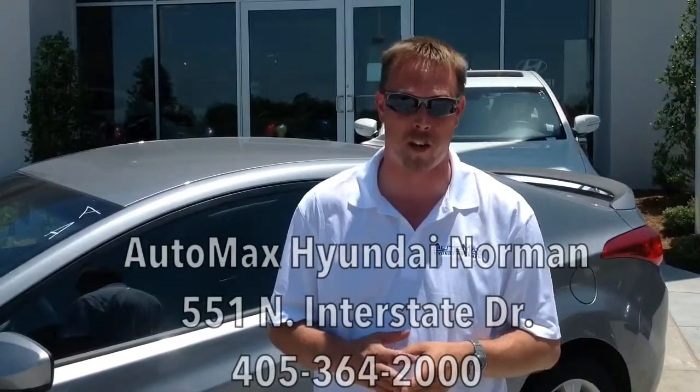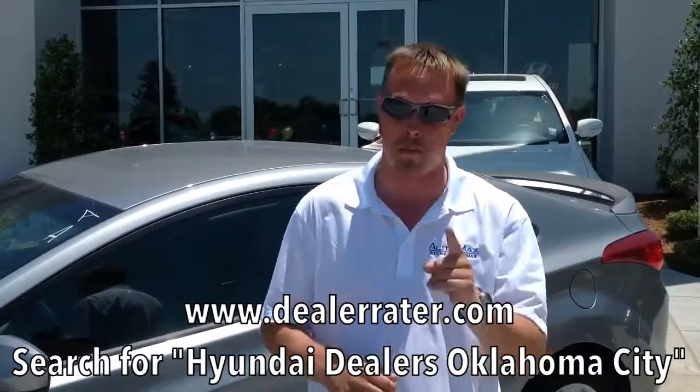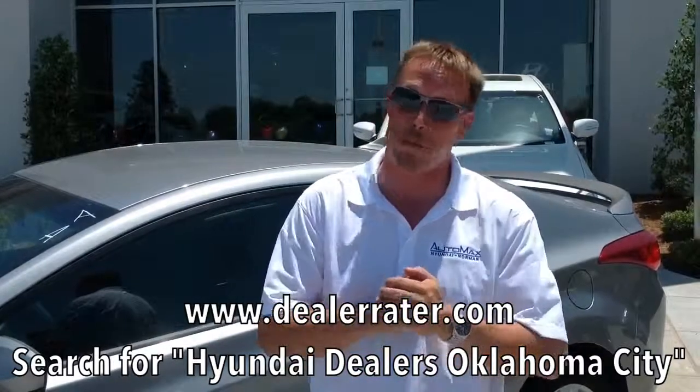Thank you again everybody for joining me on my presentation of the 2013 Hyundai Elantra Coupe. Hopefully you've been able to see for yourself that this car has it all — from the interior space to the sleek styling, as well as the best safety ratings and gas mileage. Come down and see me, Mason Spain, at AutoMax Hyundai in Norman, right on the Mile of Cars, 551 North Interstate Drive. Don't forget to check us out at www.DealerRater.com and see how customers voted us the number one Hyundai dealership in the state of Oklahoma. Come check us out.